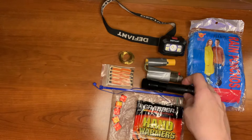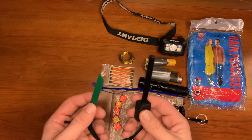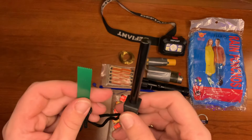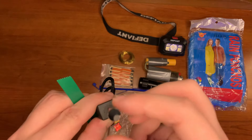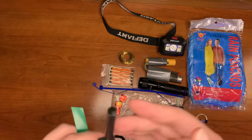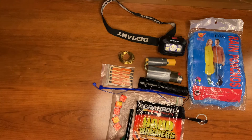Here we have a nice little flashlight with a carabiner clip. Then, for a third way of starting fire, I have a ferrocerium and magnesium rod with a striker. The way this works is you scrape off some magnesium — that's the fuel — then you strike the ferrocerium rod, which is the ignition.